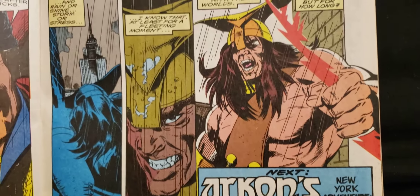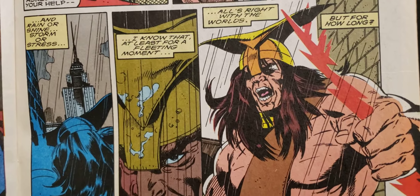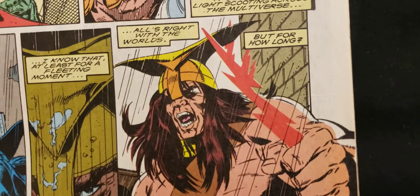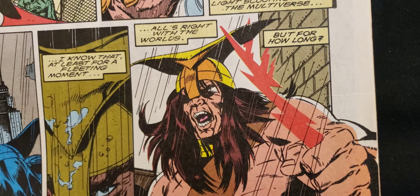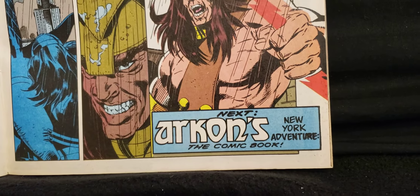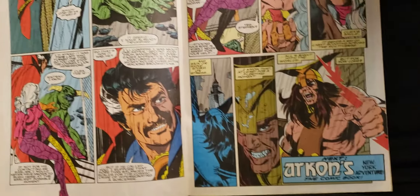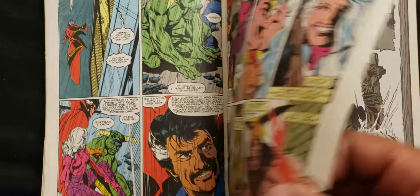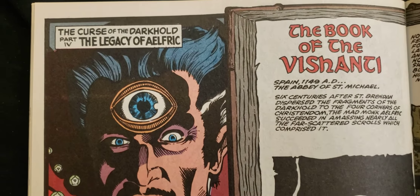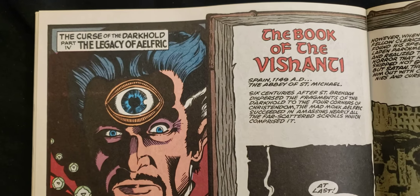Archon. 'I know that, at least for a fleeting moment, all's right with the worlds. But for how long?' Next: Archon's New York Adventure — the comic book. Now we've got another story here. The Curse of the Darkhold, Part 4: The Legacy of Elfric. The Book of the Vashanti.